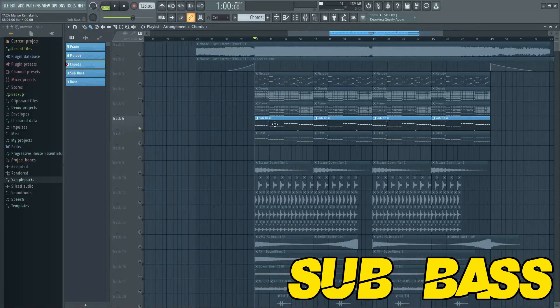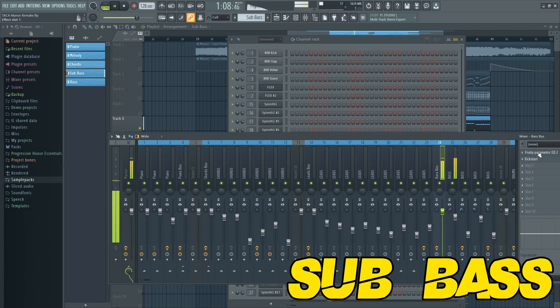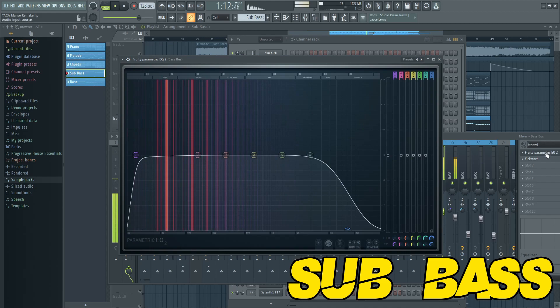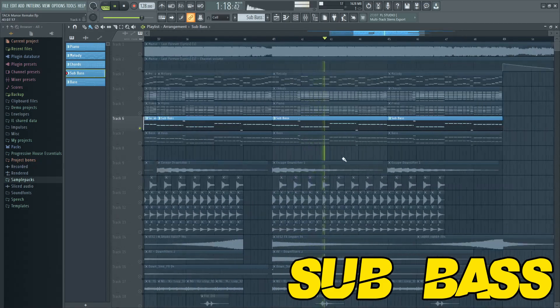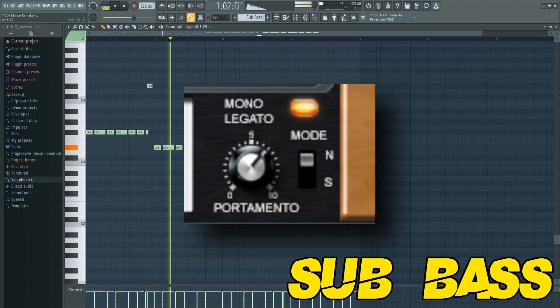Then you can make a sub bass. Remember to make the sub bass slide using the mono legato with a portamento.